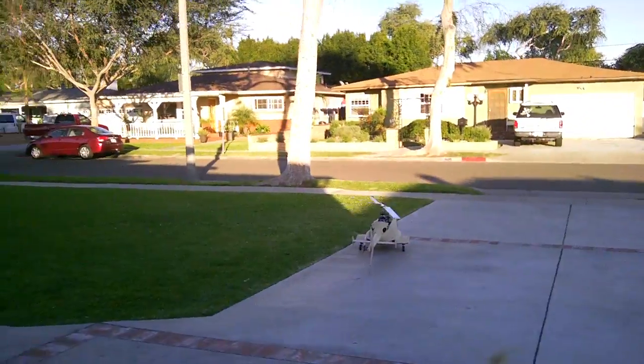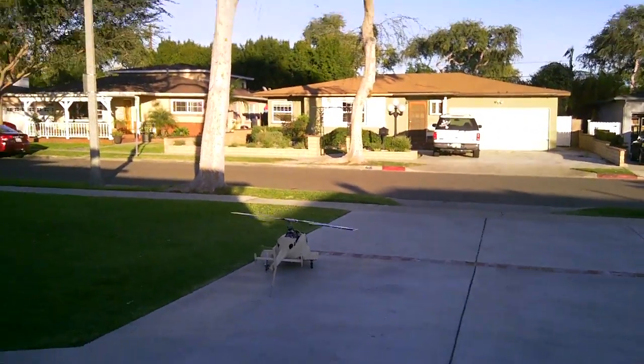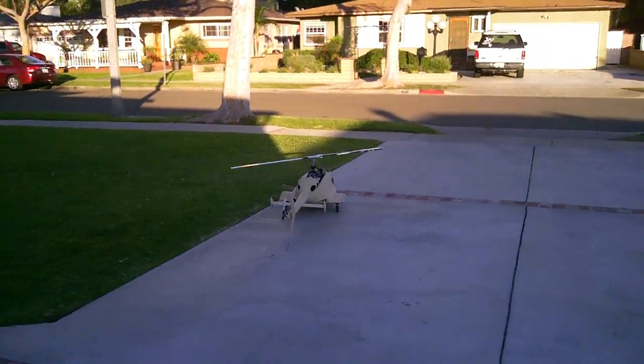All right, well that's the first hover of the Airwolf. Thanks for watching Dennis RC.